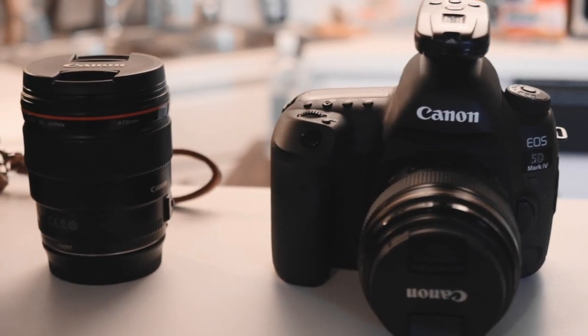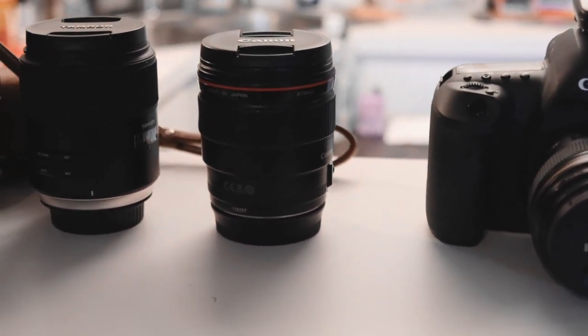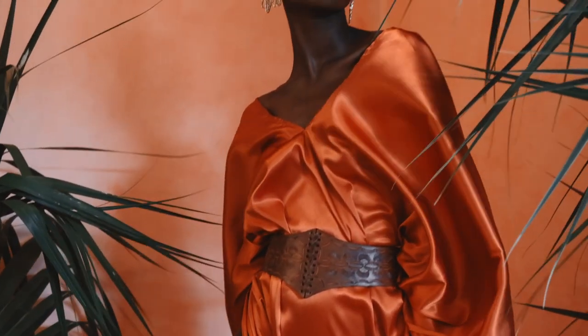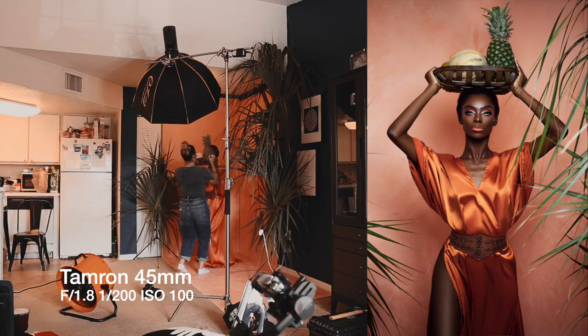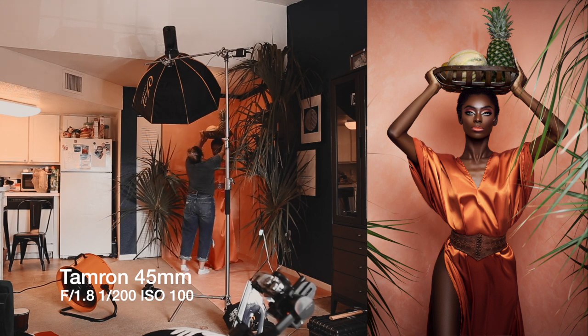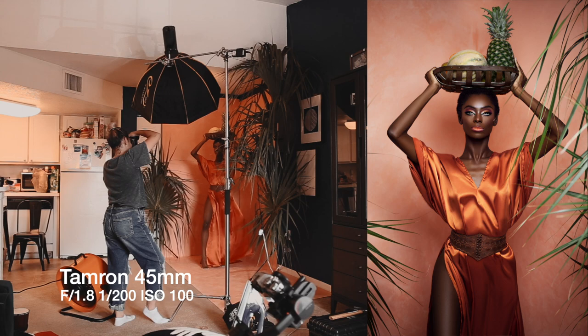For camera, I used the 5D Mark IV with an 85mm, 45mm, and 35mm lens. For this shot, I decided to use an industrial fan to create some movement. I'm also using some fruit props and shooting with the 45mm at f/1.8, shutter speed 1/200 and ISO 100.